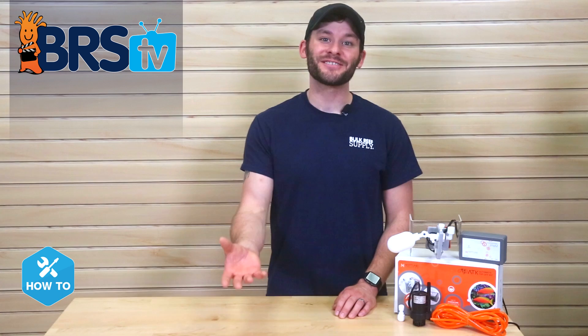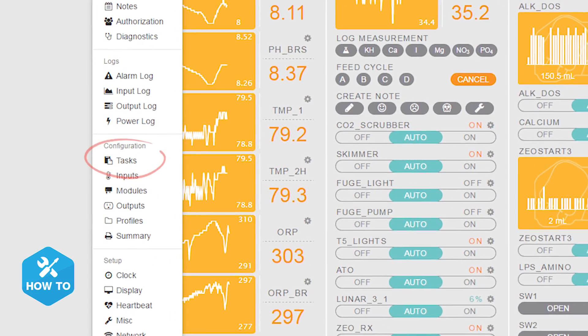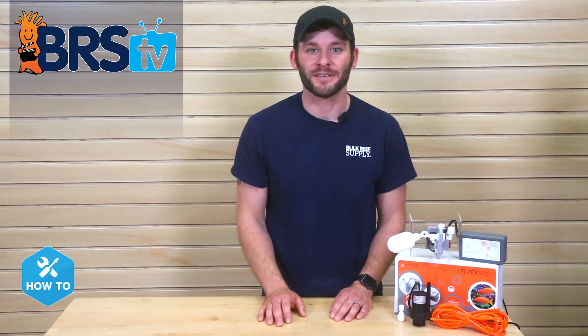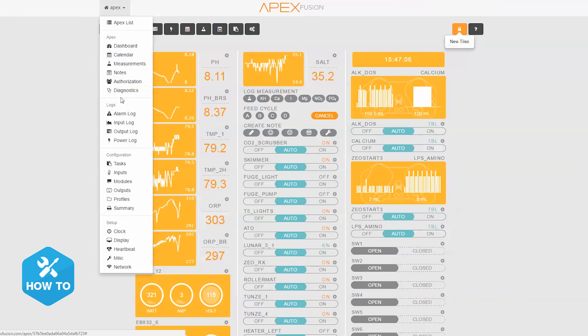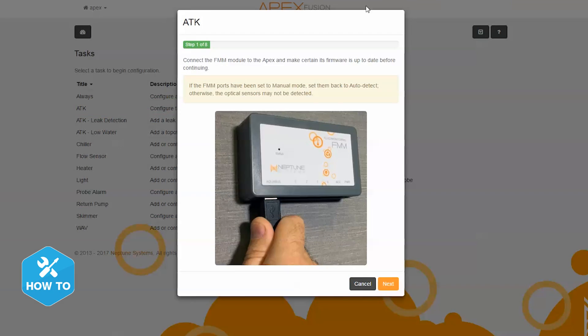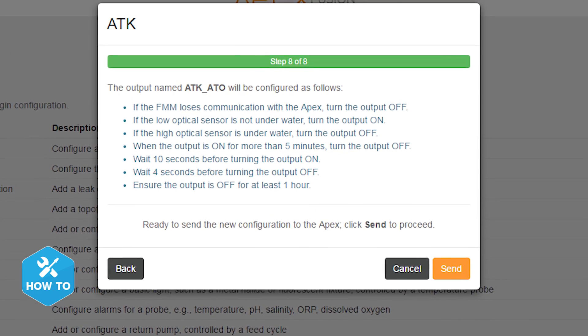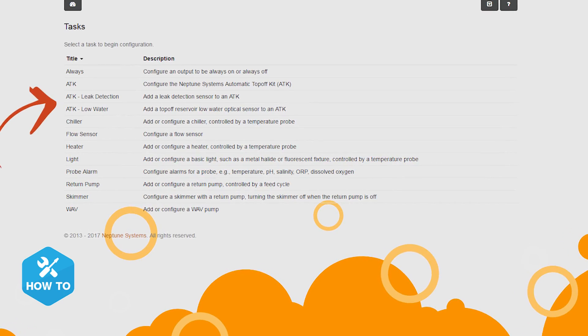When I first attempted to install the ATK on both the classic and 2016 Apex, I thought I would have to spend quality time revisiting programming code to get them to function correctly. But what I found was completely opposite. Neptune has included a programming feature called Tasks that takes all the guesswork out of advanced programming and does it for you by walking you through a series of easy questions. To find Tasks, click the dropdown menu in your Apex Fusion home screen and scroll down until you see it under the configuration group. Within the Tasks menu, you'll see a selection of simple configurations, including one for configuring your ATK. Follow the prompts describing your specific setup, and on the final page it will show you what you can expect from the programming it created. Down the road, if you wanted to add a leak detection probe or another optical sensor, you can use the same Tasks feature to program them in.